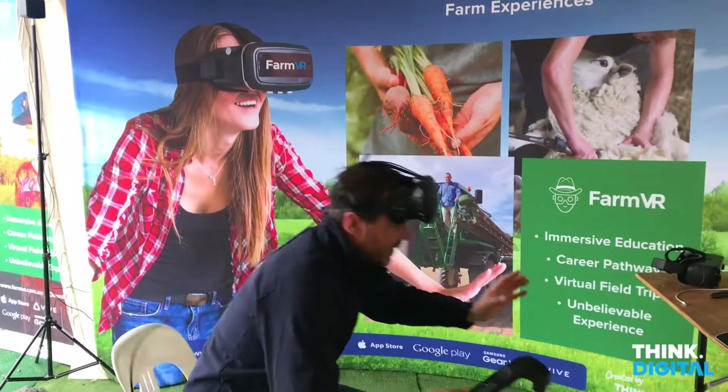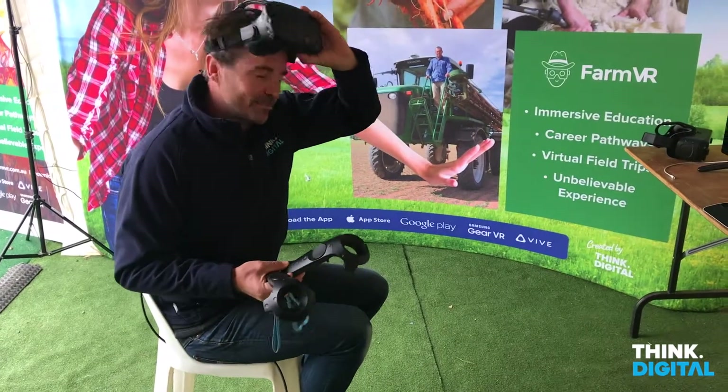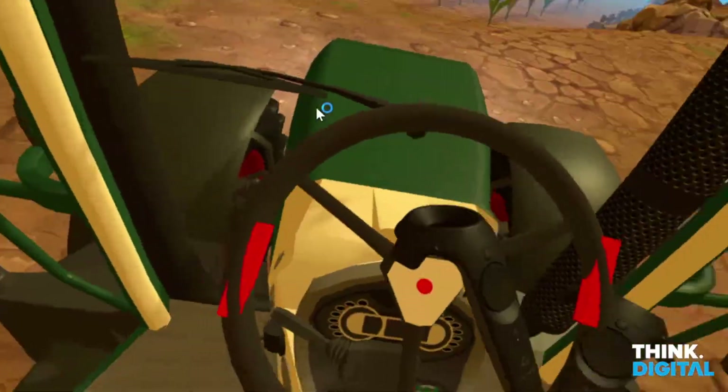Now I'm going to sit in my seat, put on my VR headset, and now you should be able to see what I'm looking at.